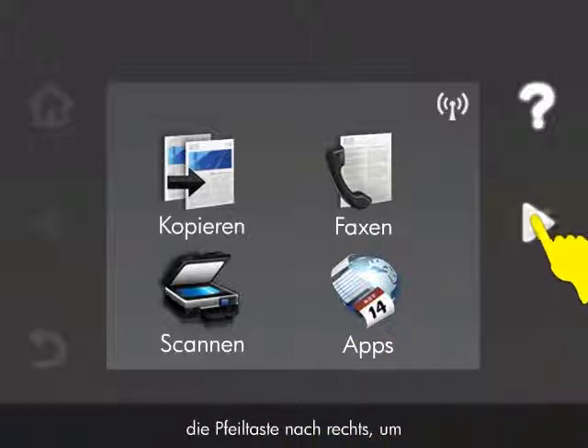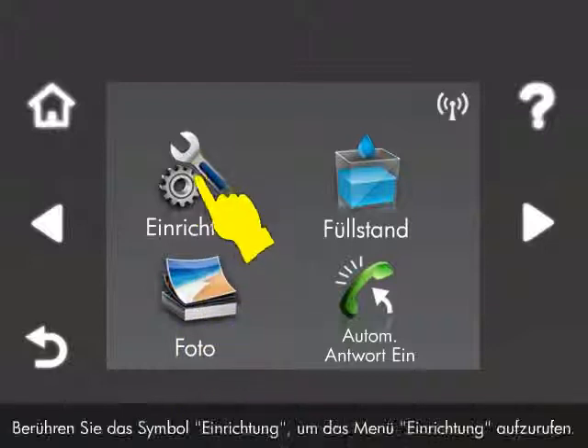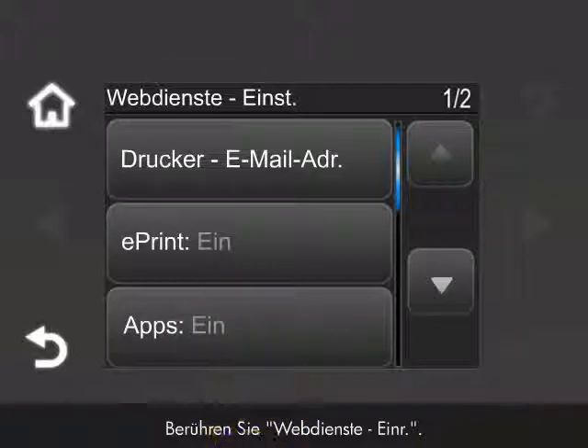To begin the update process, touch the right arrow to display the second navigation screen. Touch the Setup icon to open the Setup menu. Touch Web Services Setup.